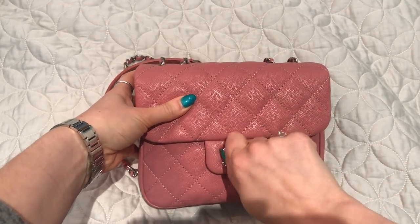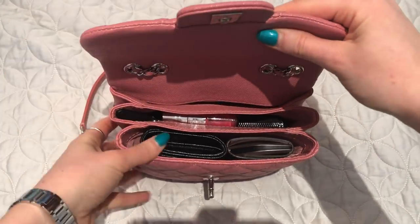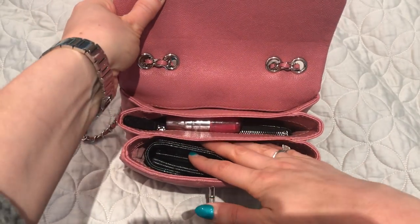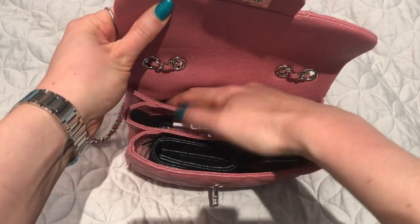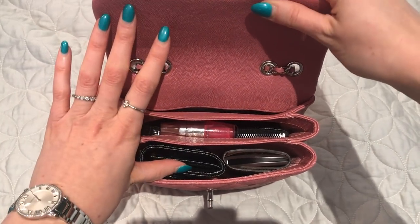Inside my bag I have it pretty packed right now. There are three main compartments — one, two, three — with the one at the back being smaller.